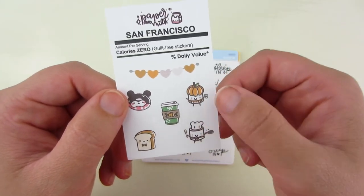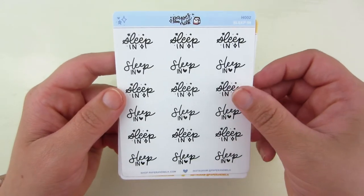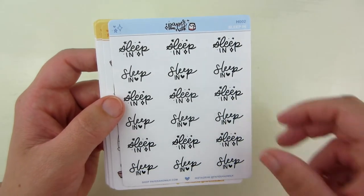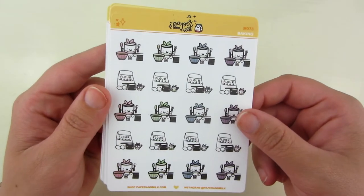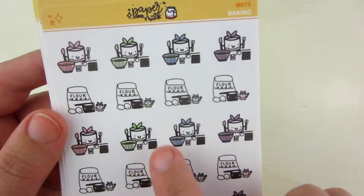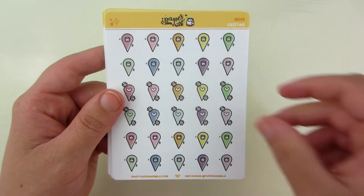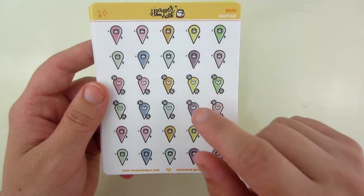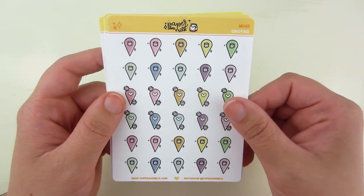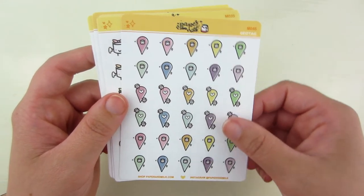This is the freebie that came with the order — I love her little character, it's like a little marshmallow guy. In my order I got Sleep In, which hasn't really been happening lately. I also got these little baking icons — I love this big bag of flour with some eggs and the character is itty bitty next to it. Then I got these geotag ones. I don't really have a specific use for these, but I got them thinking that if we go somewhere or we're traveling and I don't have a matching sticker, I can use these as the icon.